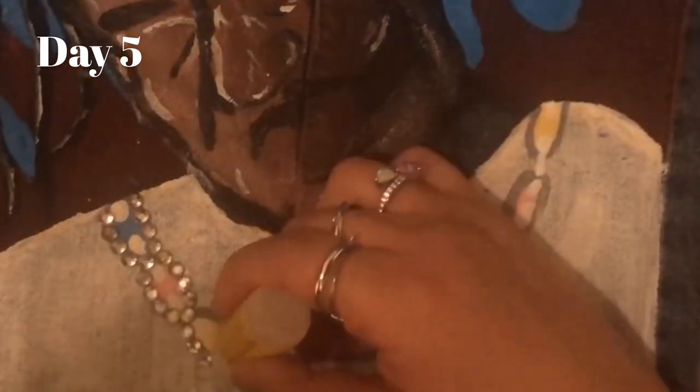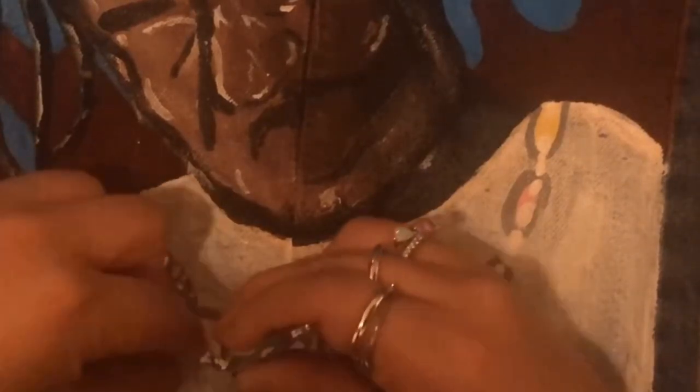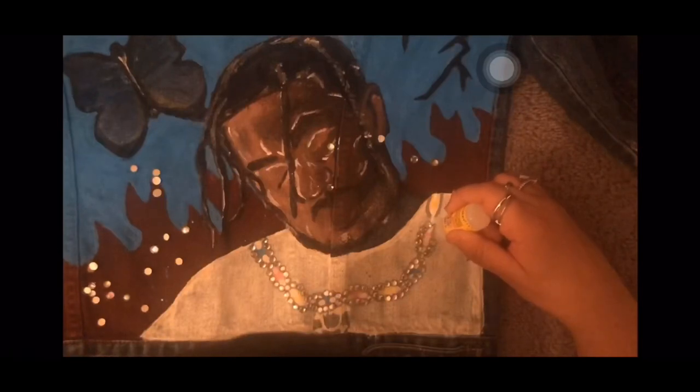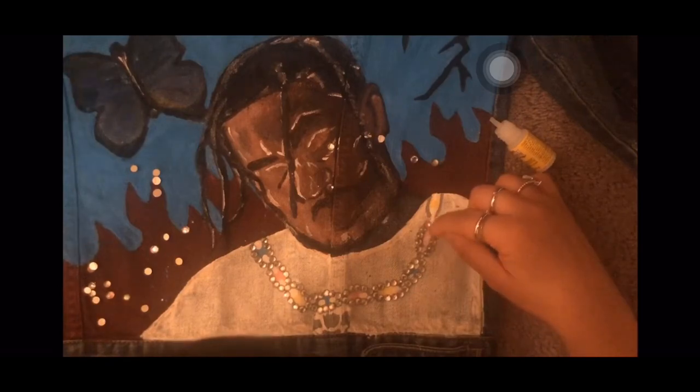The last part was Travis's chain — filling it in with rhinestones. I started by putting super glue, then used tweezers to place each rhinestone in the right spot. This was really hard because they have to align correctly and they move around a lot. I just kept using the glue and tweezers to fix each one, going all the way around the chain. I thought it looked so dope — it's like 3D, and I love it.